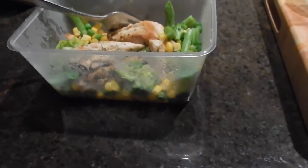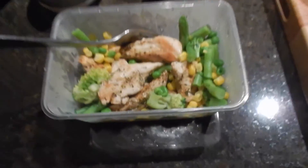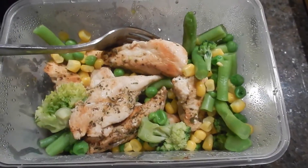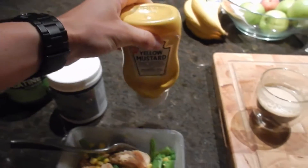Good morning guys. Here we have the first meal of the day: 200 grams of chicken breast, 150 grams of mixed veggies, a cup of black coffee, and I'm gonna put some yellow mustard on the chicken and veggies.